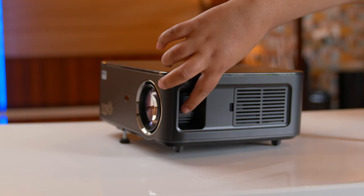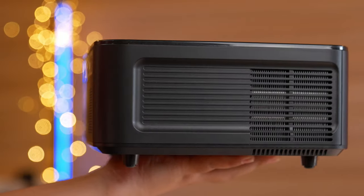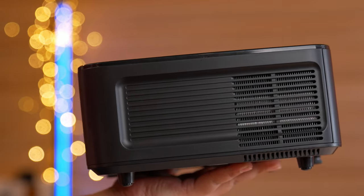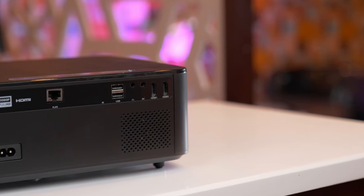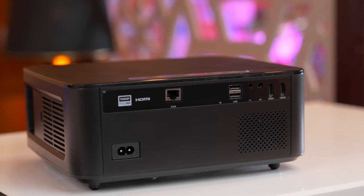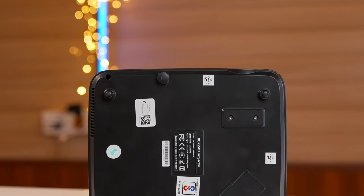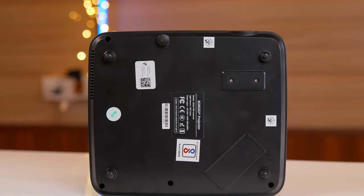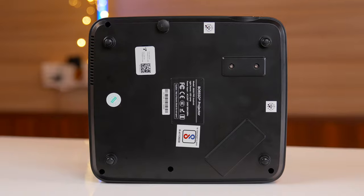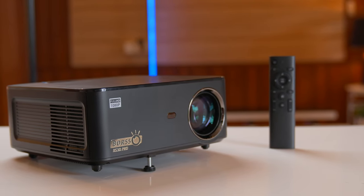On the side is the focus wheel, and there are 10 filters provided in this projector. There are many vents for airflow. It has power ports, AV ports, headphone jack, 2 HDMI ports, and 2 USB ports. There is also an IR blaster and a speaker. Under the legs, there are screw threads so you can mount this projector from the ceiling and adjust the height.